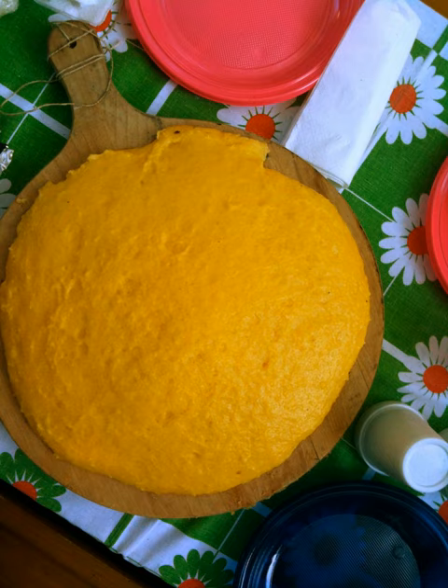Mush is a type of cornmeal pudding, or porridge, which is usually boiled in water or milk. It is often allowed to set, or gel into a semi-solid, then cut into flat squares or rectangles, and pan-fried.